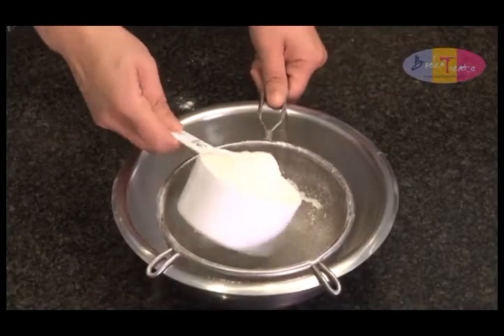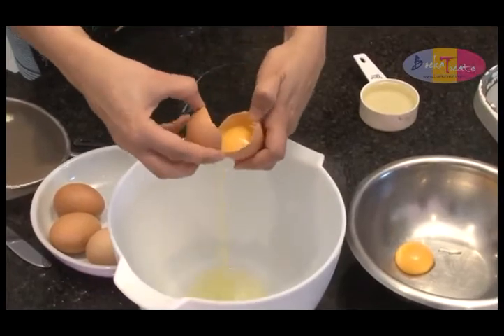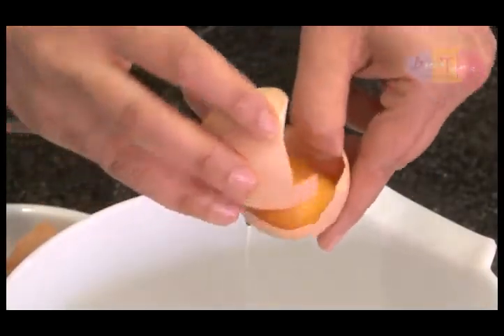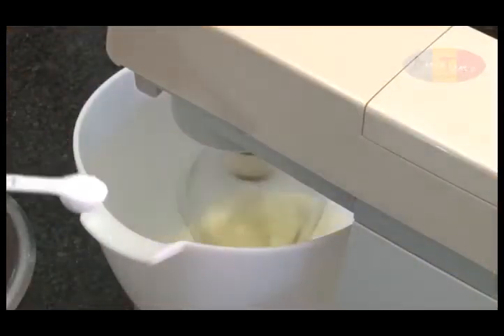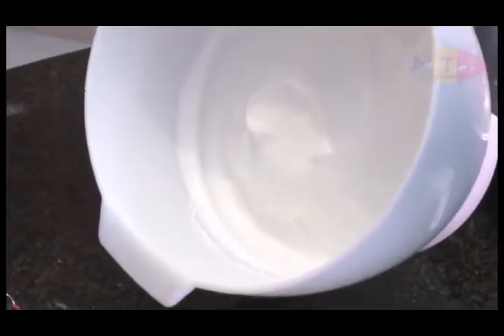Now for the method. It is recommended that the ingredients are mixed in three different bowls. Firstly, separate the eggs, removing the yolk from the egg white. Whisk the egg whites gently and add one teaspoon of baking powder until soft but firm peaks form.